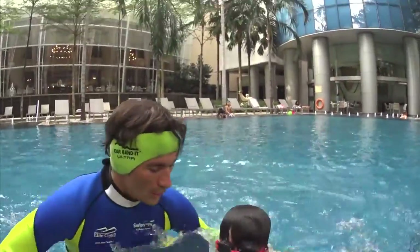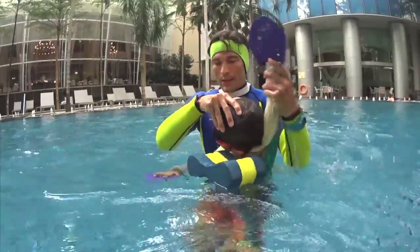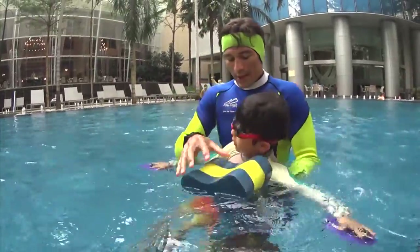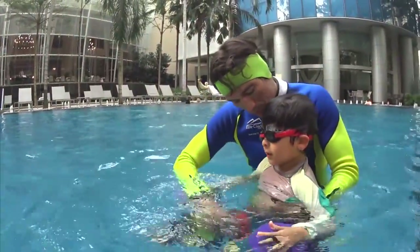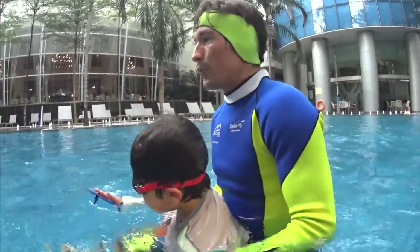Keito, you forgot to touch your hand after the turn. You turn your head but your hands go down, so you cannot touch your hands. Keep your hands on the surface of the water — don't let your hands go down. You have to touch your hands, don't put your hands down.